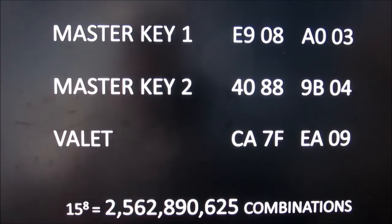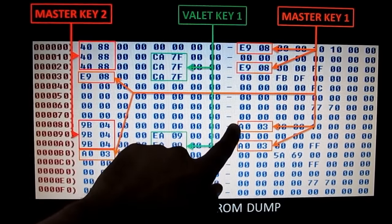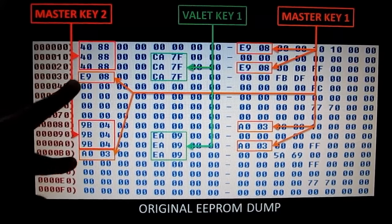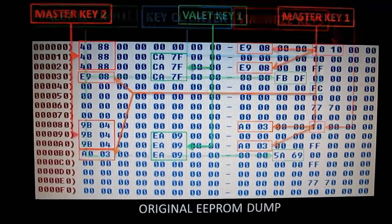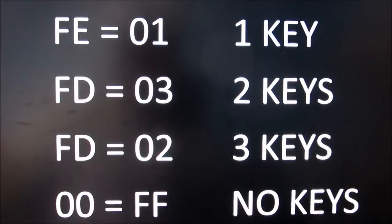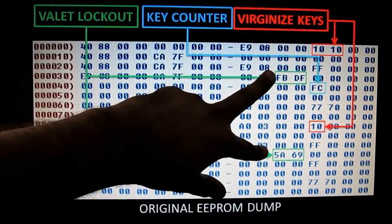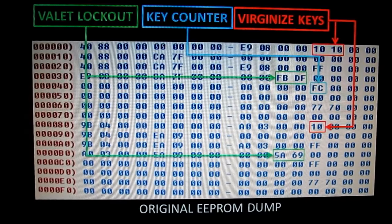In total we have about 2.5 million combinations of keys. For the first master key E908A003, it's repeated 3 times. For the second master key 40889B04, it's repeated 3 times. For the valet key CA7FEA09, it's also repeated 3 times. Over on the right side we've got the key counter, which tells you in hex how many keys are programmed to the vehicle. We also have 10 values which are the virginized keys that tell the computer to go into auto programming mode. In the middle we've got FBDF and 5A69 which should be left there — that's valet lockout mode.